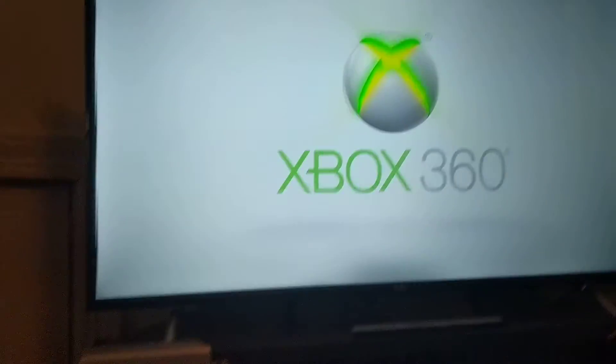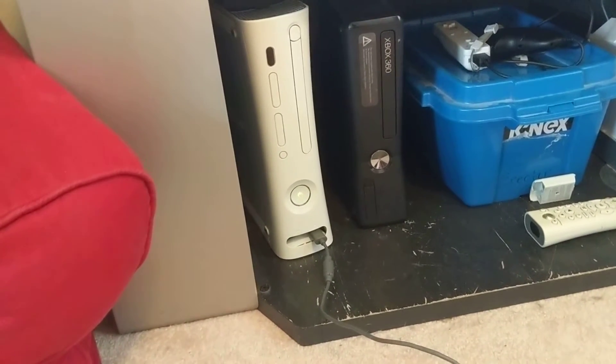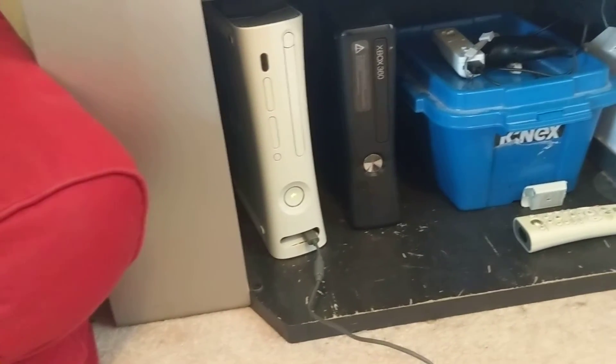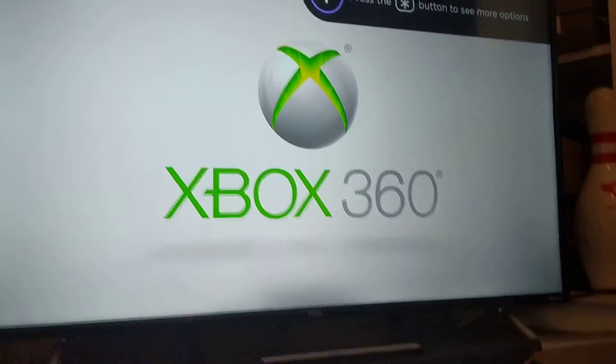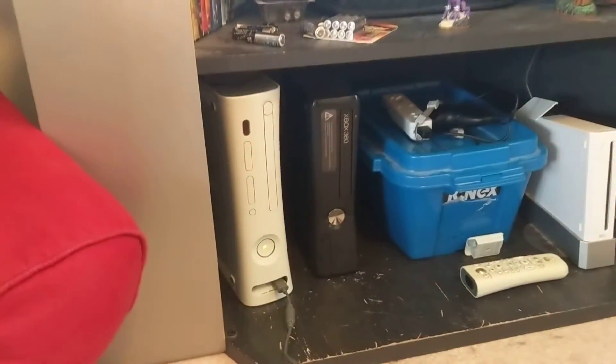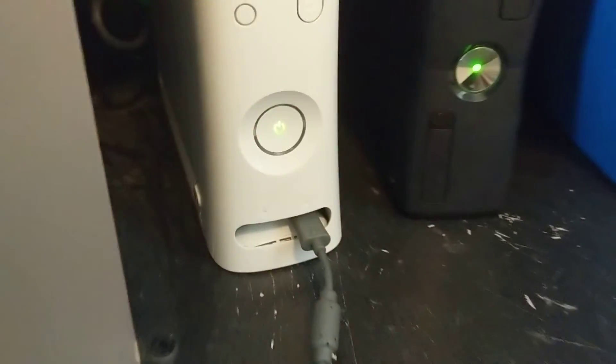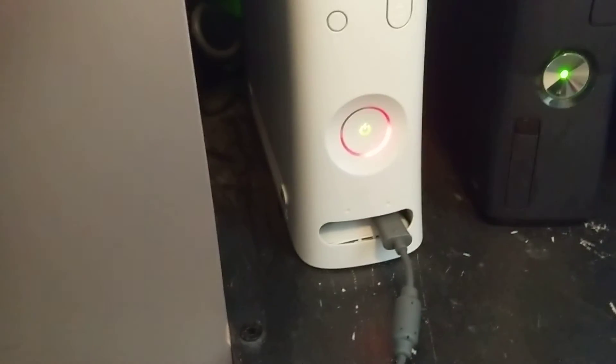It's working! I'm actually kind of shocked — I thought for sure it was going to malfunction. Maybe it just hasn't yet. I don't want to jinx it, but it seems to be powering on okay. Does our controller connect? Yep, there it is. We've got a red ring of death. Okay, that's what I thought might happen.